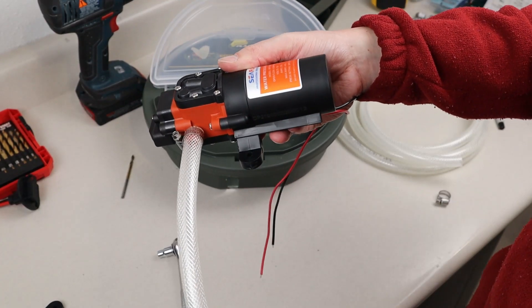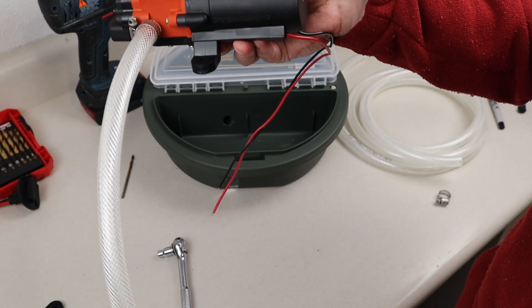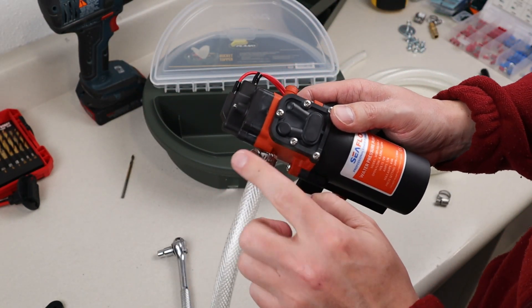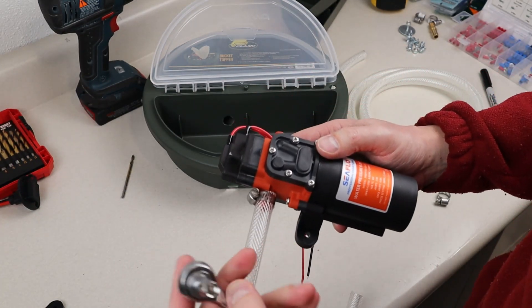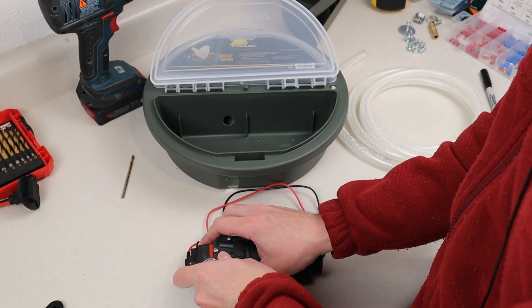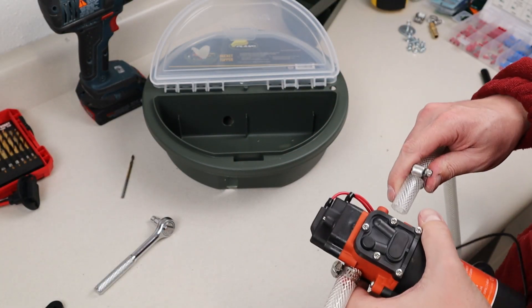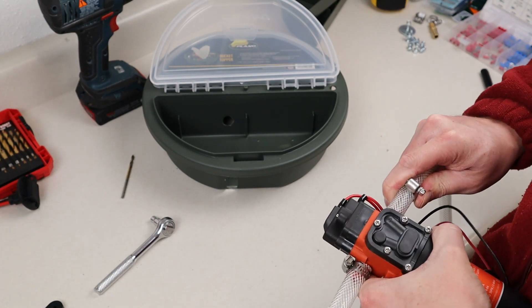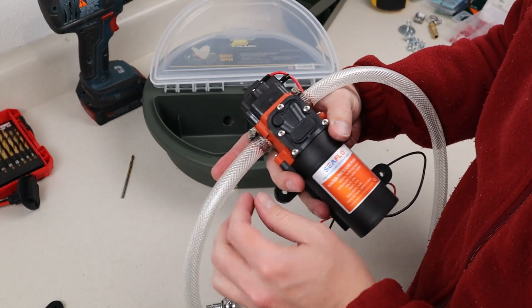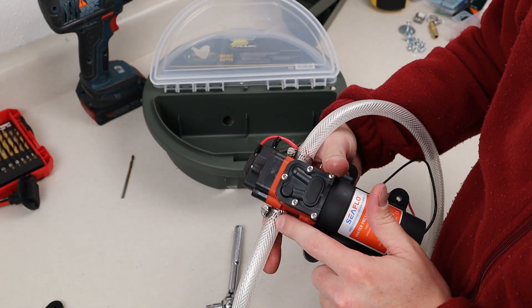I'm setting up the hose so it has a downward curve going this way, with the hose clamp just past the edge. I have a quarter-inch socket fitting here — I'd recommend using a socket. Go ahead and put the hose clamp on first, then slide it on. You don't want to go too tight — just tight enough that water isn't going to come out. You can always come back and tighten them; you don't want to break the barbs off.